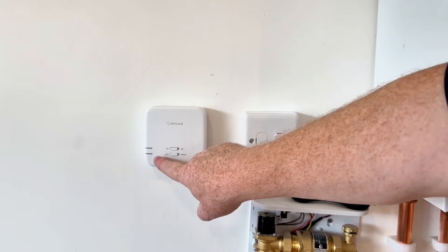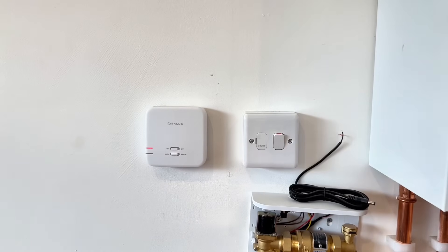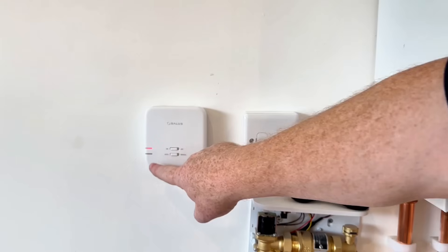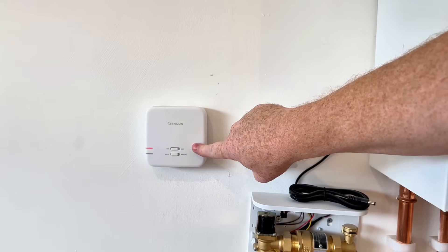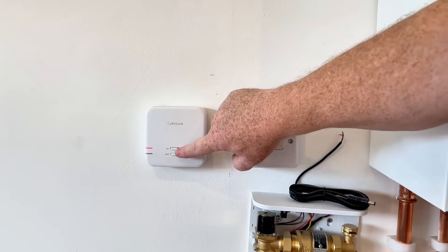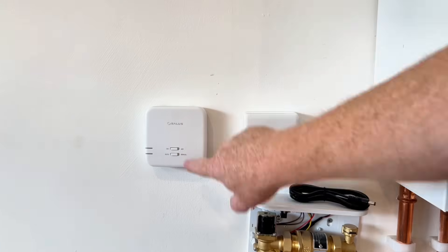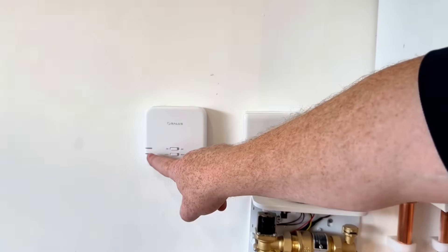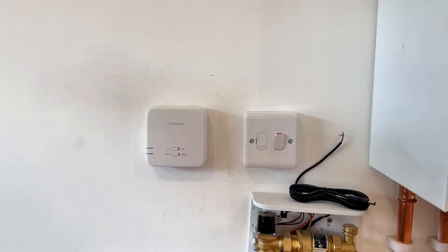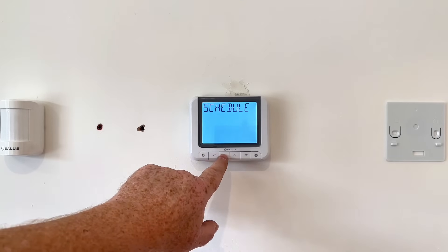Just look at this sequence — it flashed red, it flashed green, and now it's going to come on with a red permanent light. Once that red light is on, we can go on to putting the receiver into pairing mode. All we need to do is click that off and then click it back to on, and now we can see the red light is flashing.